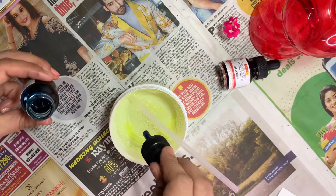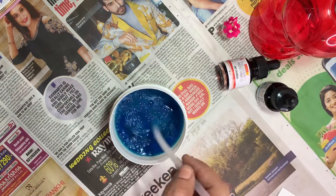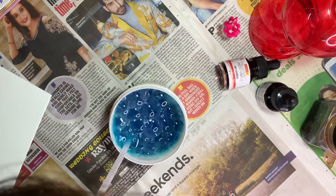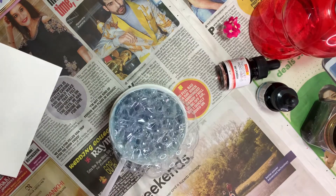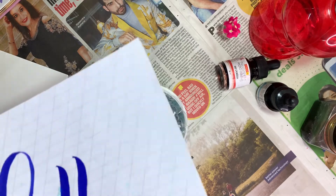Now add some drops of blue color and mix that together. Take a piece of paper — firstly I'm going to try on a rough paper for checking the color pigment. Mix it well. You can use any watercolor; here I am using Camlin transparent photo color ink. Let's just try on rough paper.